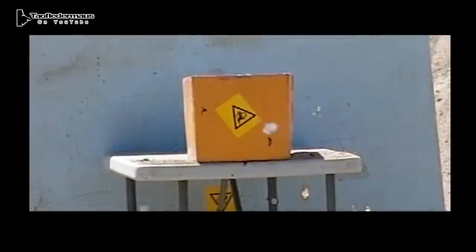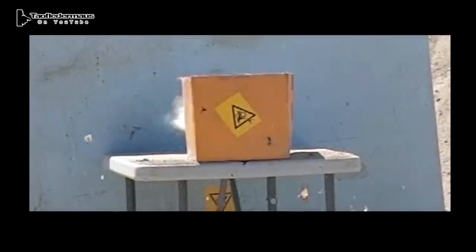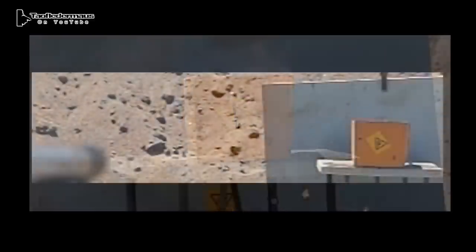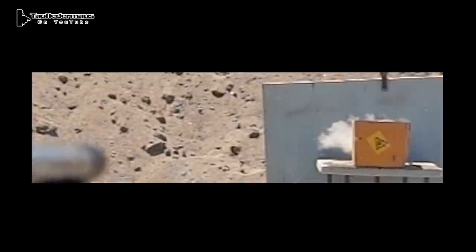Again, the round went right through that 13 inches of sand. Out of all three rounds, this one was the most stable. It really didn't rotate that much in flight. When it was initially shot it did a couple rolls, but it flattened out and flew straight. There was almost no drop at all.